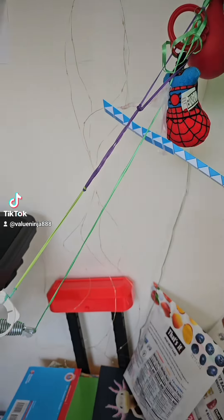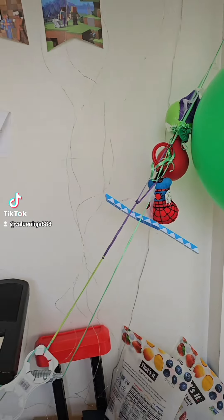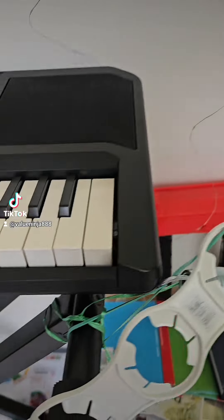Hi everybody, welcome back. So now after the physics equation, we have a violin I made. This is the Shocker.